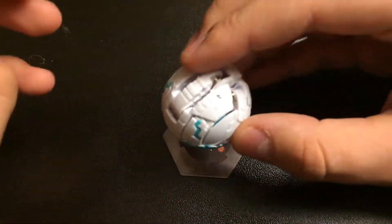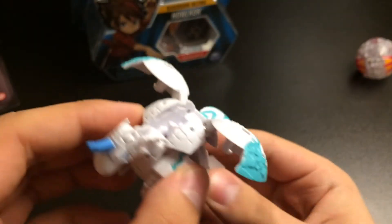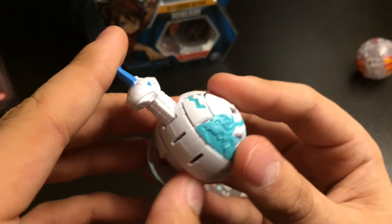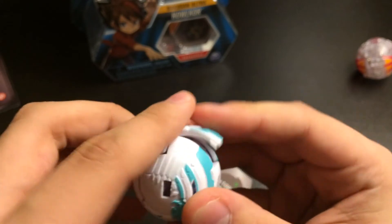Here's what it looks like. So that's pretty much it for my unboxing review of Bakugan Battle Planet Pegatrix. I will do some more Bakugan videos, but I still just need to get — I want to do some battles with them.